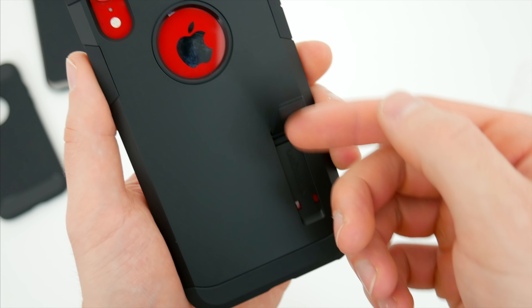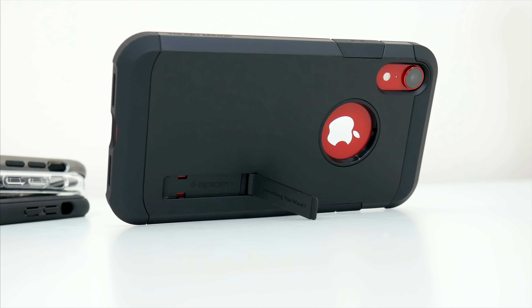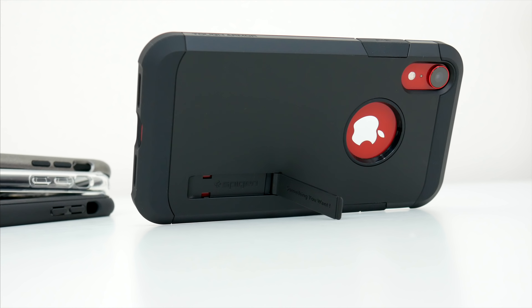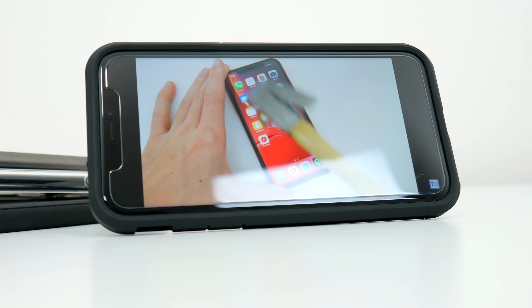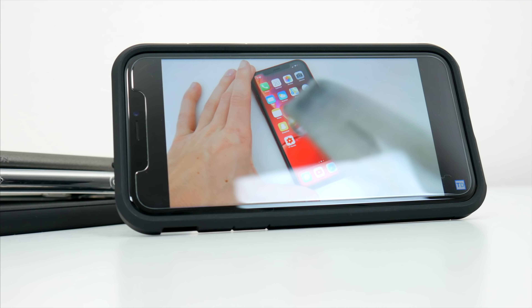One last little side note: there's also a built-in kickstand around back that flips out so you can rest your phone on the table and catch up on your favorite YouTube videos, which is a pretty useful addition. All in all, like the name suggests, the Tough Armor is definitely the case to get if you're looking for the maximum amount of protection for your phone.